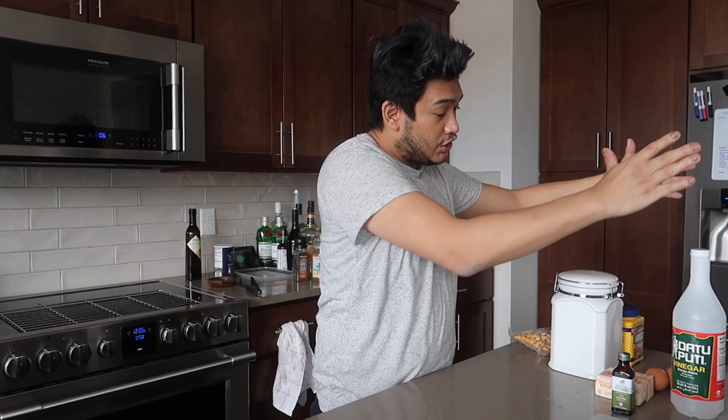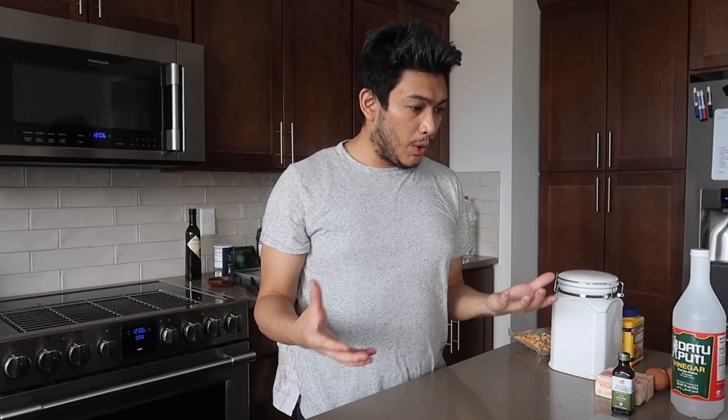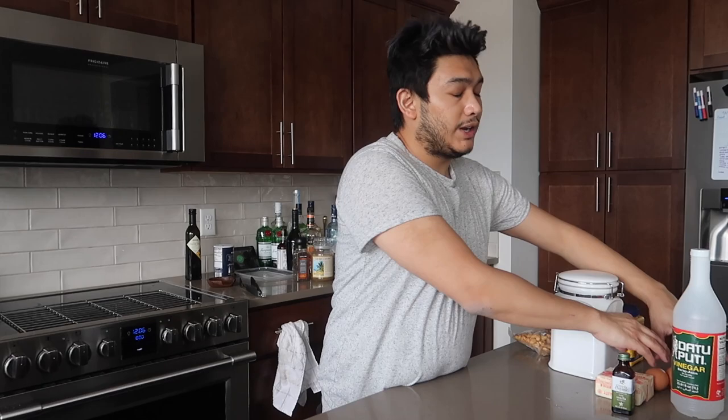So to start out, the ingredients magically showed up right over here. We are doing this in two different sections or tasks: one is making the meringue, which will be piped onto a baking sheet, and then the other is the buttercream.